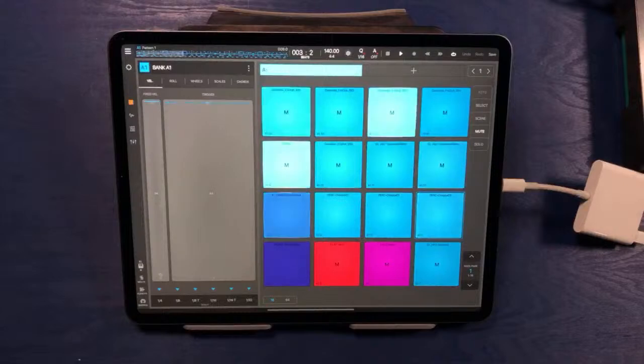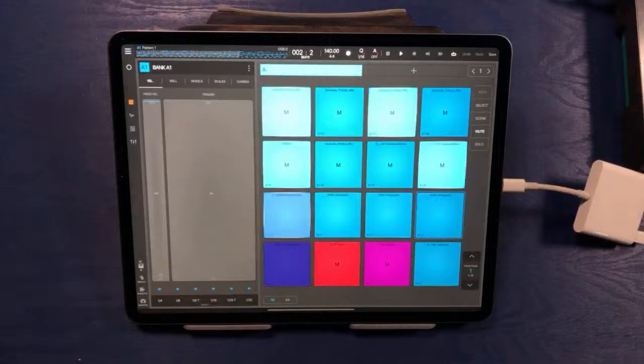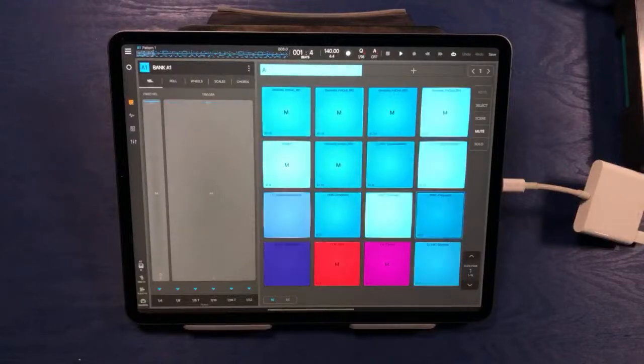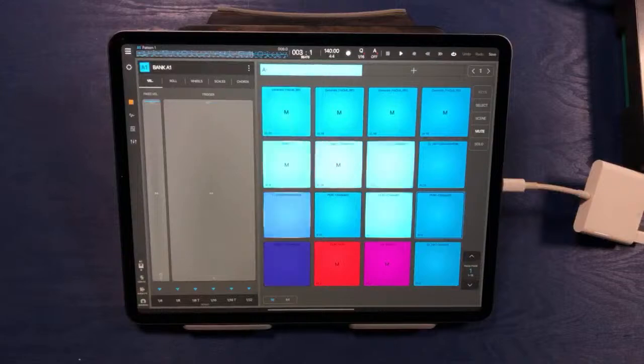Add in a little bit of percussion sound to that groove — a little bit of a hi-hat, some more hi-hat. I find that by layering different hi-hat samples, and by layering different samples in general, really helps me to get where I want to go.